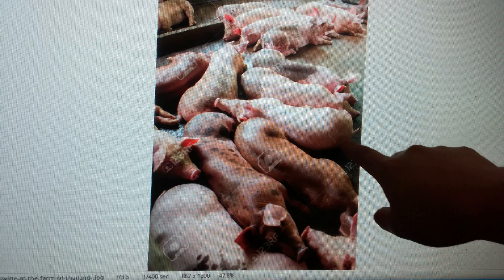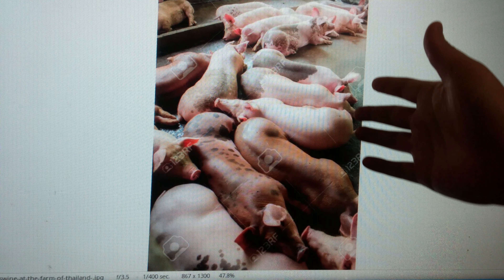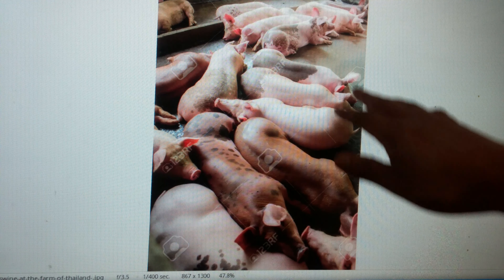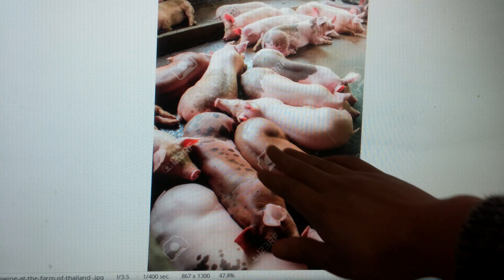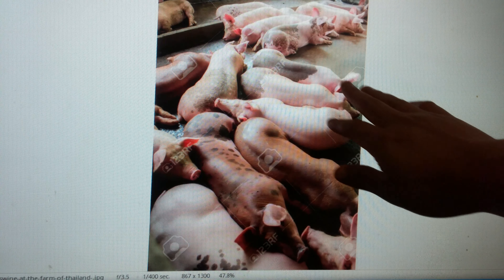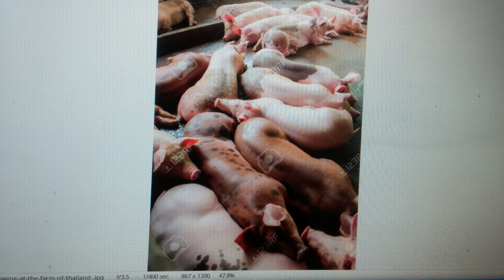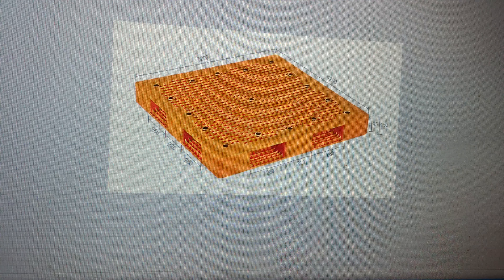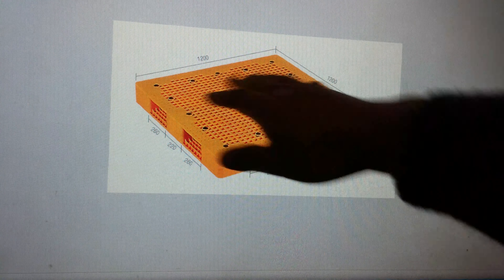But in the winter season, this really causes harm to a pig. Their temperature drops — they go into hypothermia, where their body temperature becomes low because their body is in contact with the cement floor. This is the worst case, as their immune system will eventually go down and the pig will get sick.